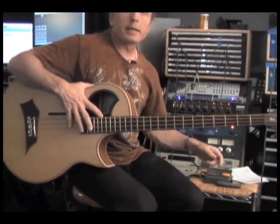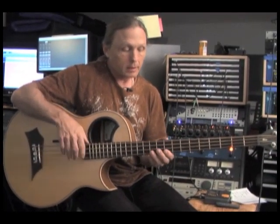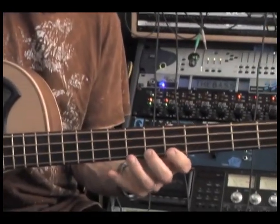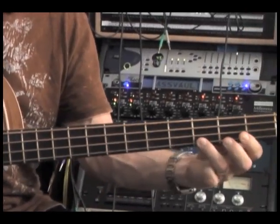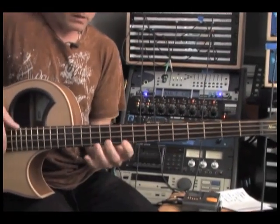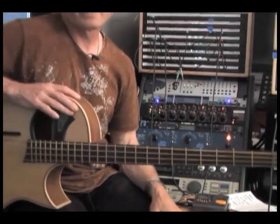So that's a chromatic scale. Now how can you use this? Any way you want to. In between every quote-unquote bad note, there's a good note. So if I'm in the key of E — that's just using chromatics. It's not your typical scale.